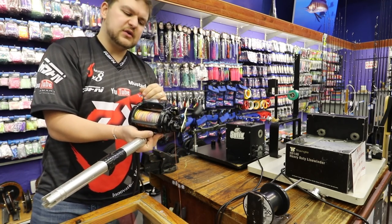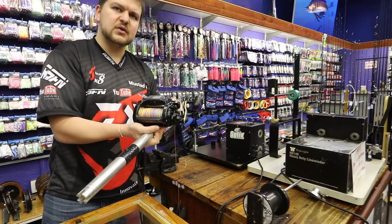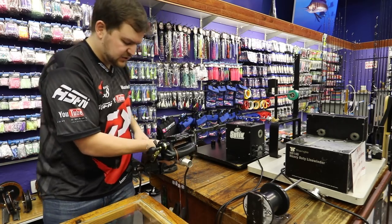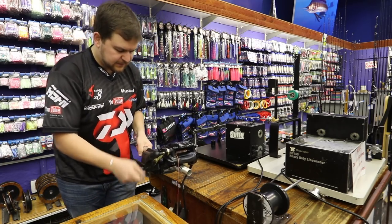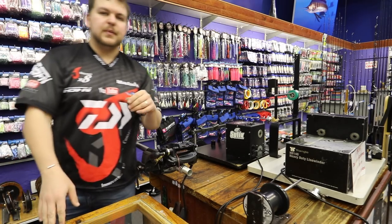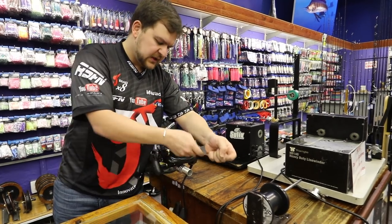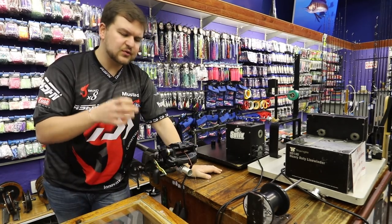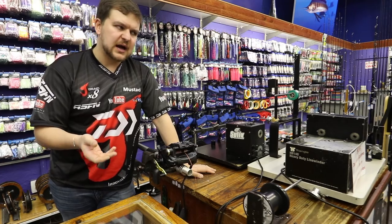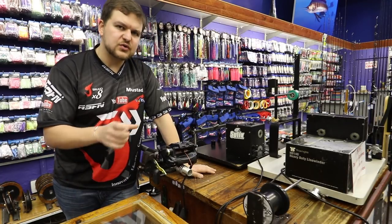To attach it, we do either an FG knot or you can also do a PR knot if you prefer that. PR knot you're going to do with the bobbin versus FG you're going to do by hand. Both those knots are very easy to do — you've probably seen them. As you can see, we can manual wind it the whole way. You want to use anything from one metre all the way up. I ideally like to use about 1.2 metres or so, and you can do your knots a little bit longer.